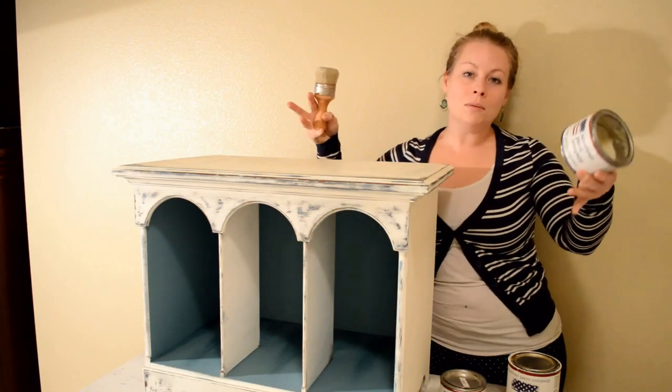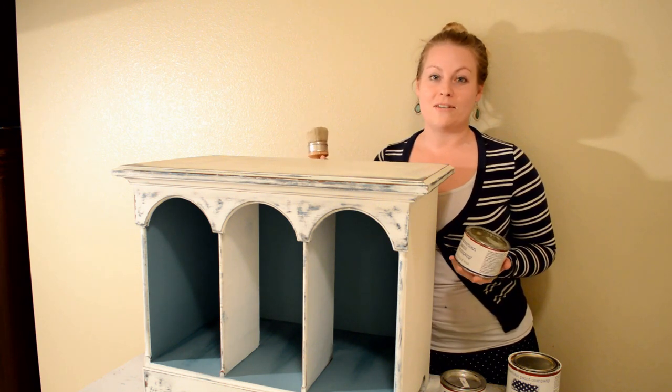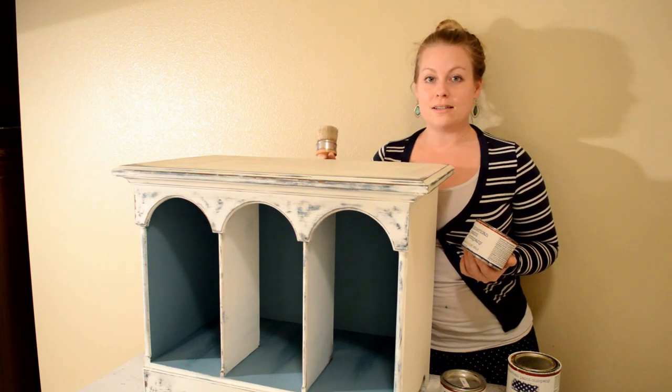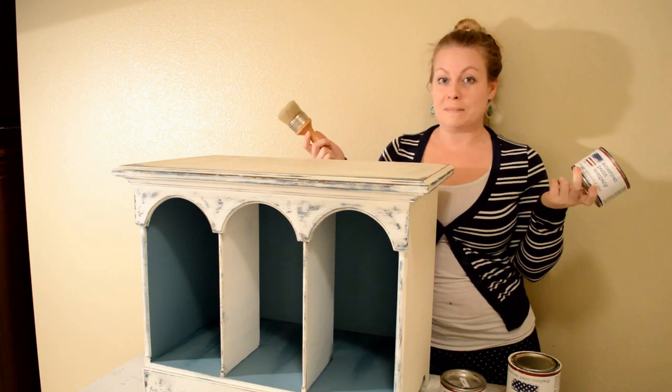Whoop, there it is! Here's the finished project. Give me a like if you enjoyed this video, subscribe to my channel if you haven't already, and if you'd like to see more pictures of this project it'll be in my store — I'll post pictures on Instagram. I'm now going to follow up with a light waxing and it'll be all done.